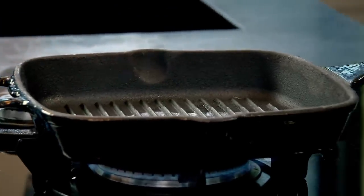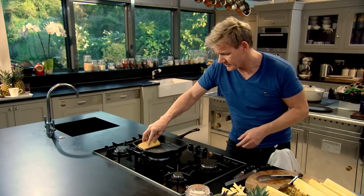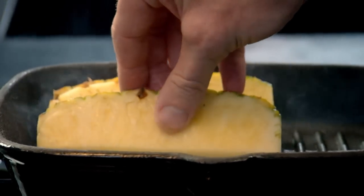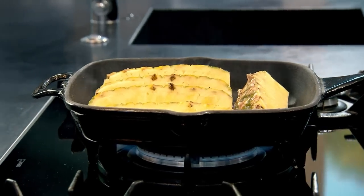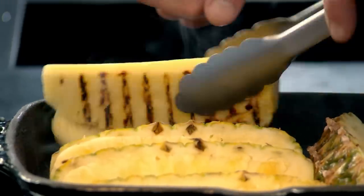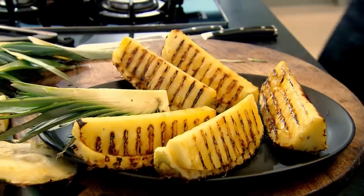Next, heat a griddle pan as hot as you can. Start off in the corner and push it down, so you really mark the pineapple. Two minutes on each side, then just turn them. Really nice colour there — beautiful. I'm going to sprinkle them with a little touch of sugar just to glaze them. Now, slice the top and take out these beautiful glazed slices of pineapple.